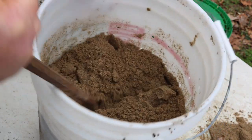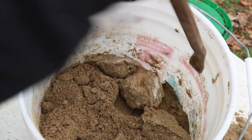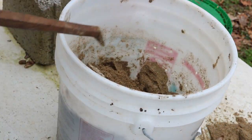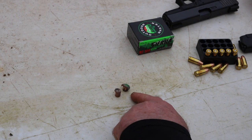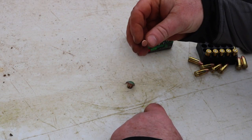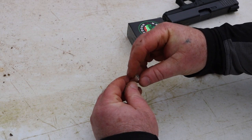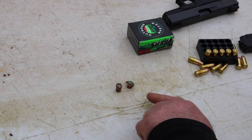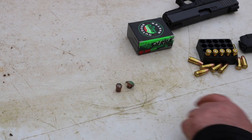The top of it isn't as hard because I've been scraping. Let me show y'all the projectiles. Here's one of them — it opened up pretty good. This one right here, it just didn't. I don't know what happened, but that one didn't open up very good. That one didn't do too bad a job.